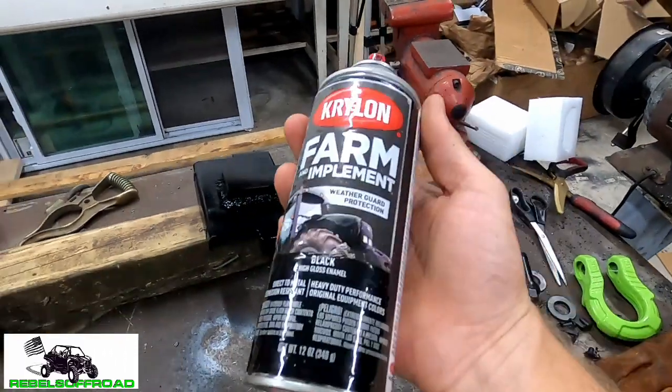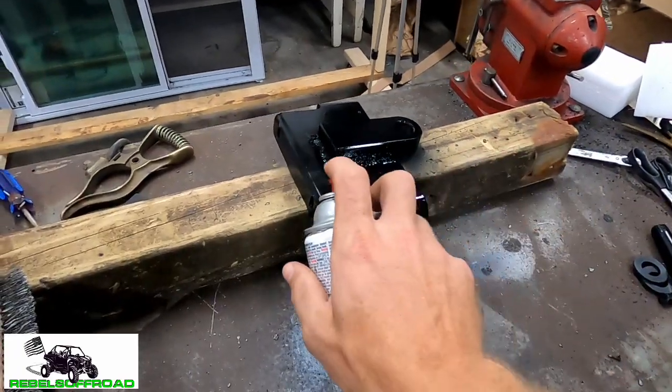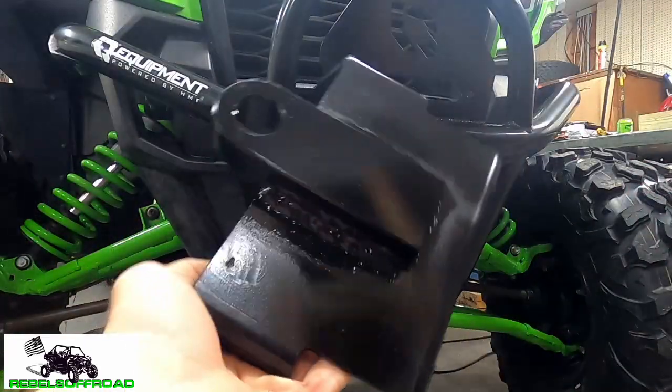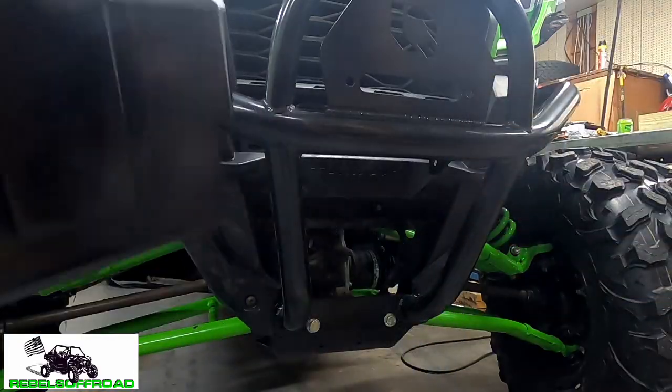I like to use farm implement paint because it's really durable and it's got a nice glossy shine to it which will match the powder coating. Now we're just going to let it dry and then it's time to install it. We got the mid plate all welded up, the paint's dry, so we're going to go ahead and install it back onto the bike.